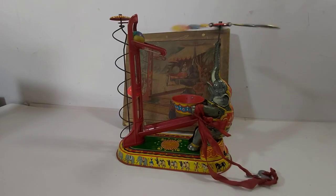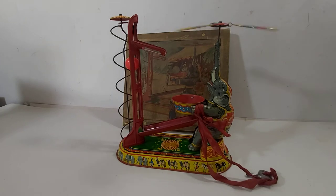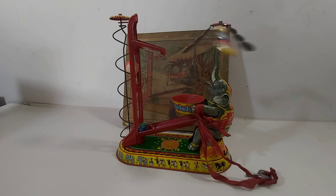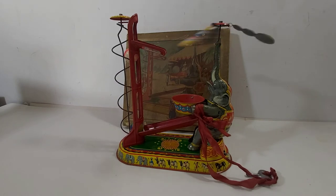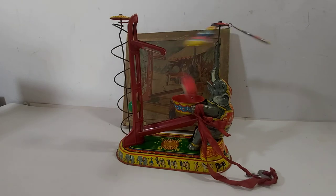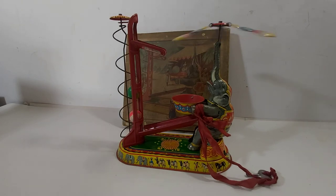Western Germany tin toy — 90 years old and still spinning, spinning the balls. Very strong spring there. Like I said, don't want to overdo it.